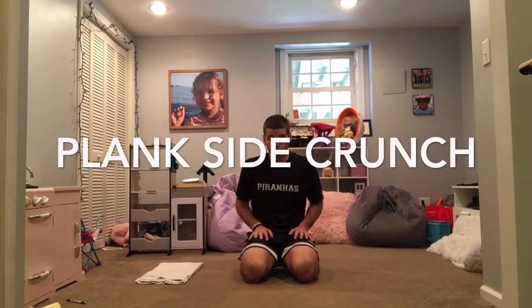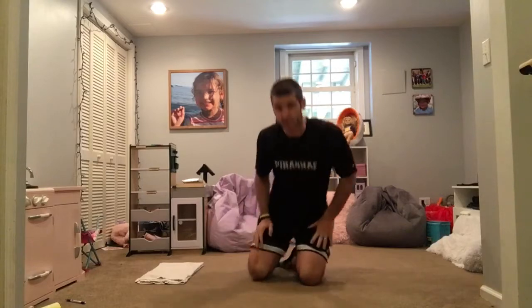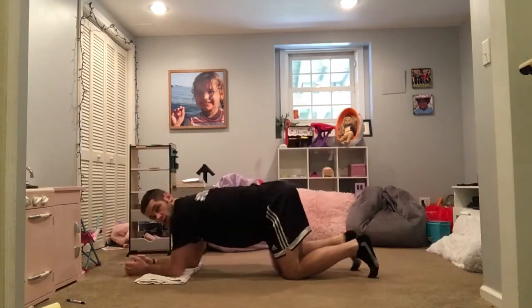I'm going to demonstrate a low plank with a side crunch. You'll see what I mean in a second. Going into a low plank.